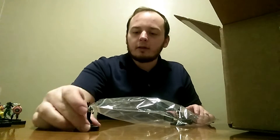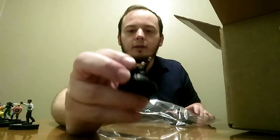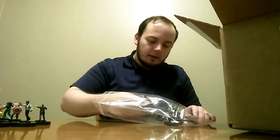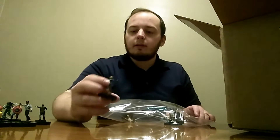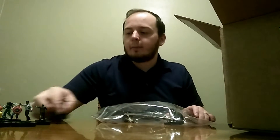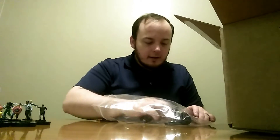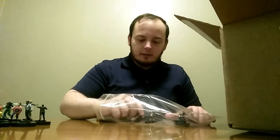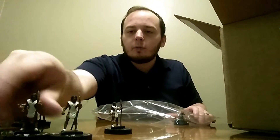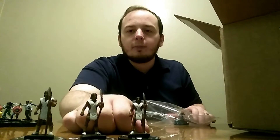We also got the other Nick Fury and the Phil Coulson Rare from the Captain Marvel movie set, because I just wanted them, and the Rare Captain Marvel Shifting Focus to fill out my collection from that set. We got a couple of Wakandan Warriors, because you can never have too many of those.